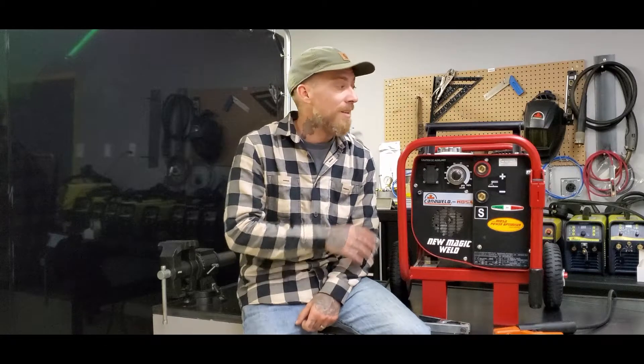In terms of weight for a portable engine-driven machine, this guy is only 73 pounds. I don't think you're going to find anything that's good and reliable that's going to weigh any less than that. I love that these are only 73 pounds — I can carry one in each hand if I have to, all the way out to my truck. So in terms of portability, they can't be beat.